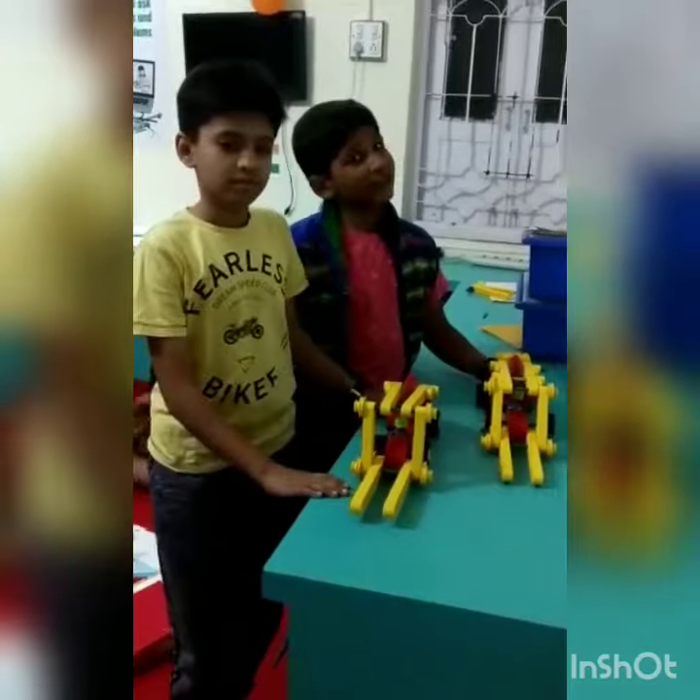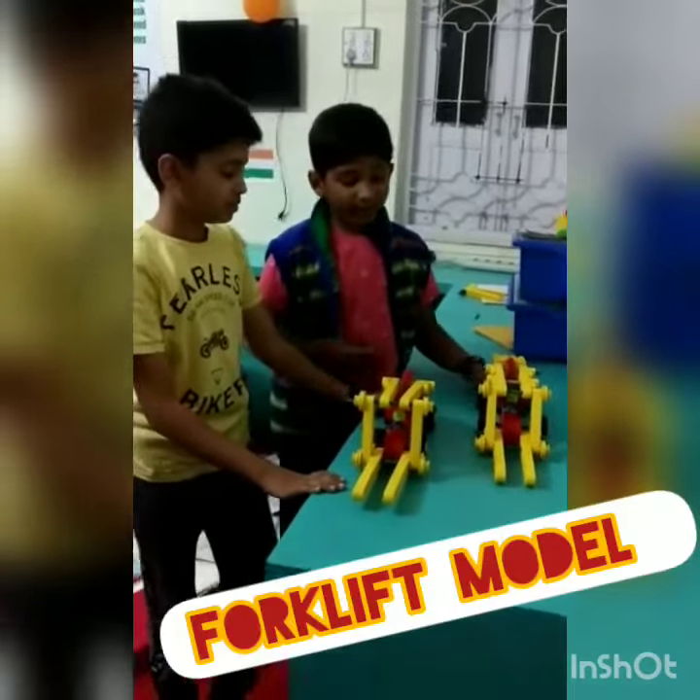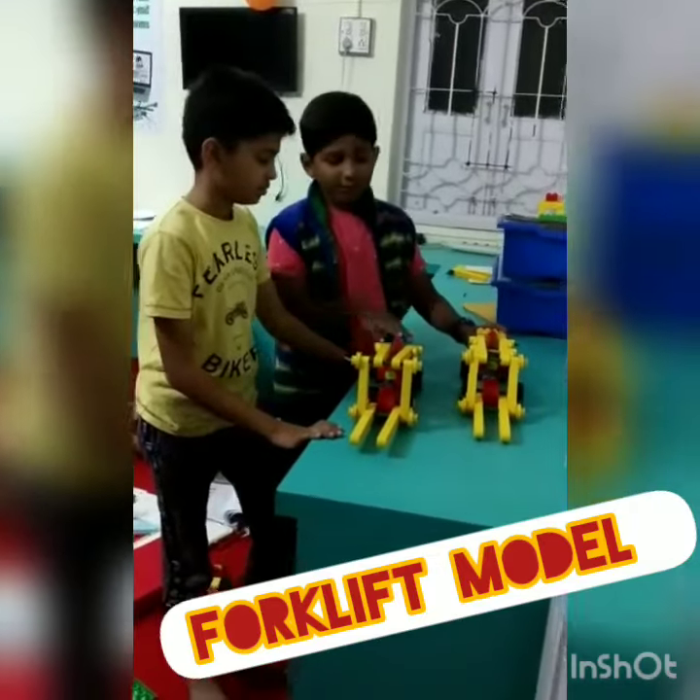Hello friends, my name is Yushan and he is my partner. I am here. Here we have made two models of forklift.